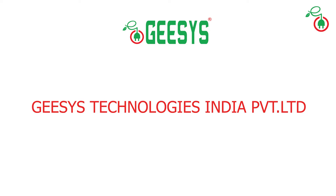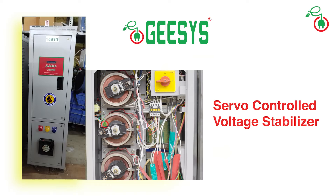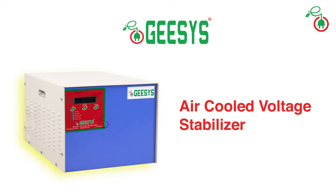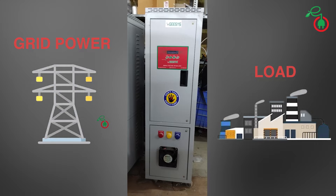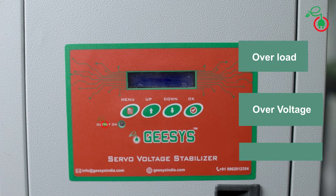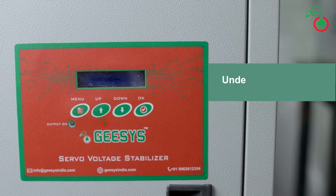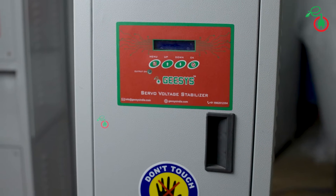Jesus Technologies India Private Limited makes various ranges of servo voltage stabilizers — also called servo controlled voltage stabilizer, industrial voltage stabilizer, oil-cooled voltage stabilizer, and air-cooled voltage stabilizer. Generally our stabilizers work on standalone mode where grid power comes in and gives output to a load. All loads are protected in terms of overload, over voltage, low voltage, high voltage, under frequency, over frequency, earth fault, and neutral disconnection.